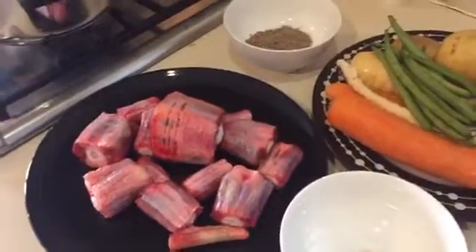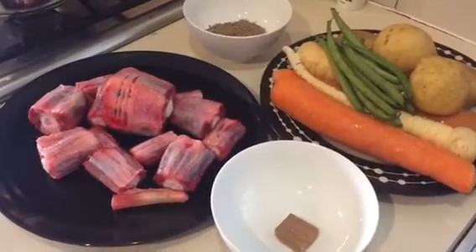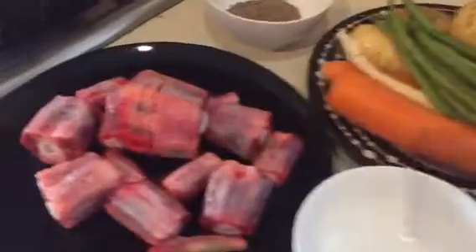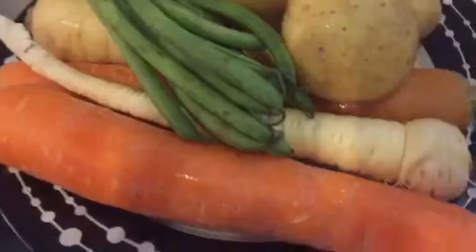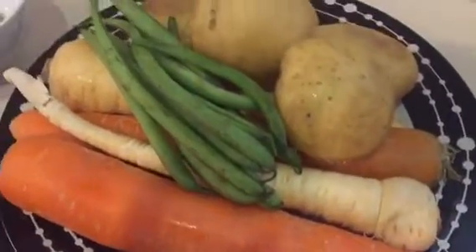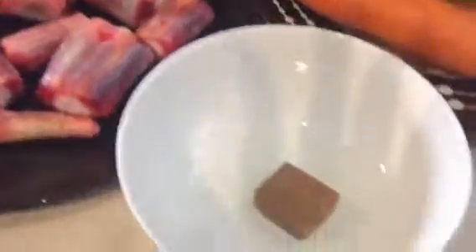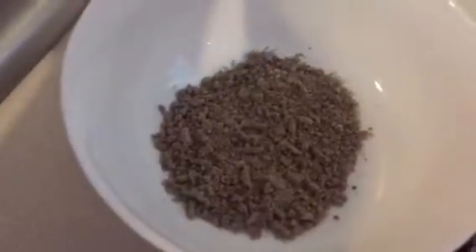Hello everybody, welcome back to my channel, Healthy and Easy Recipes. Today I'm going to make an oxtail stew. I'm going to show you my ingredients: I have oxtail, and for my vegetables I have carrots, parsnip, green beans, and potato. We're going to boil it with some beef stock, and after boiling I'm going to add in some gravy granules.